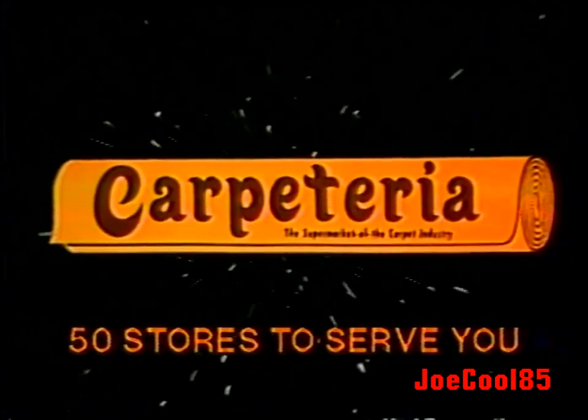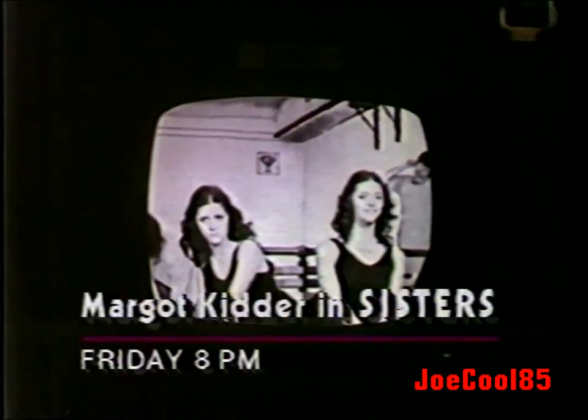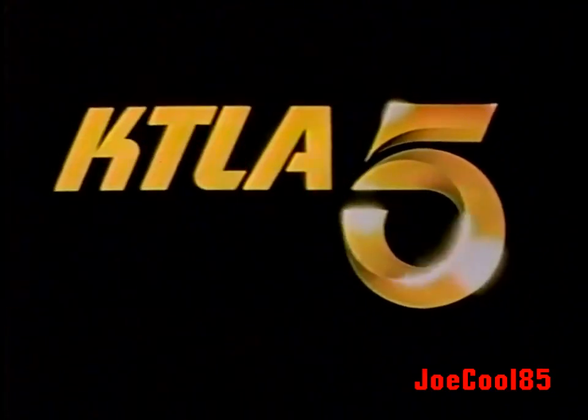Carpeteria! First it was Carrie, then Dressed to Kill. Now, Brian De Palma's Sisters. Friday on Channel 5, KTLA, Los Angeles.